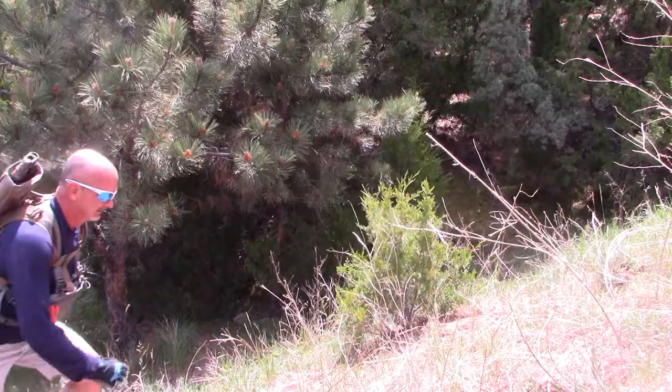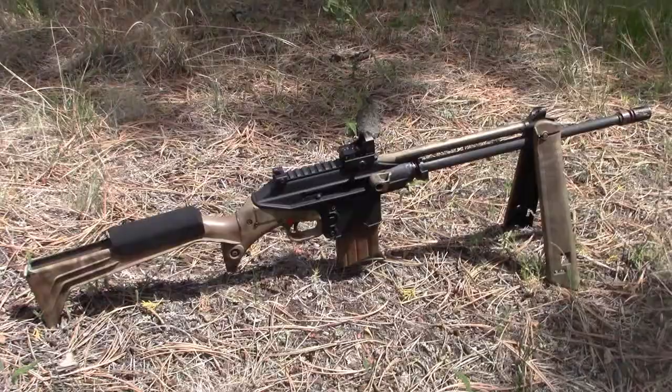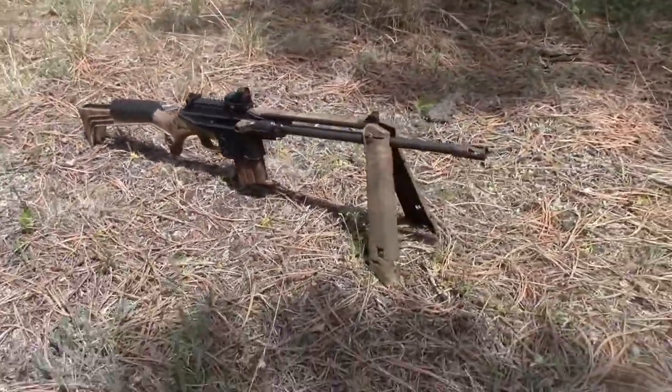Hi, this is Mark Laughlin with the Ambidextro Gunfighter. This is a follow-up to my mountain biking and hiking review of the Kel-Tec SU-16C — what I call the backpack rifle or the concealed carry carbine.